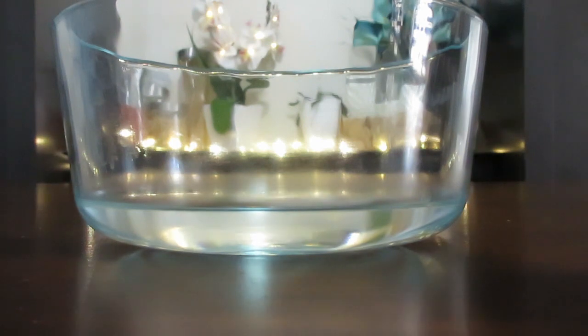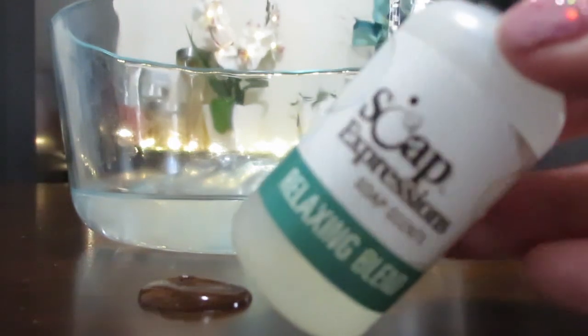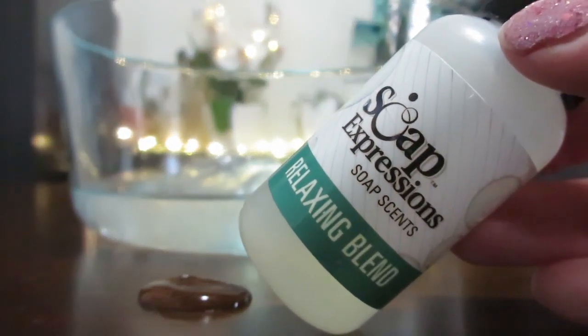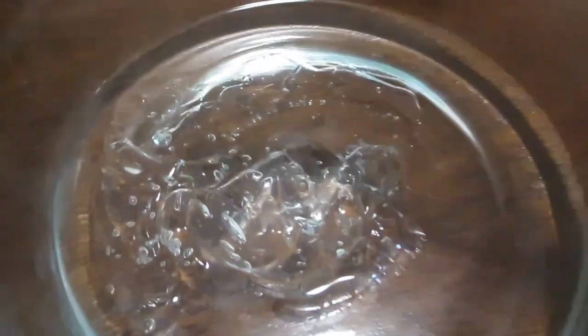If you want to make more or less, you'll just have to convert the measurements for that. We're going to splash them in there. The next thing I'm doing is adding in some of this Relaxing Blend Soap Expressions soap scent — I got this from Hobby Lobby in case anybody wants to get one just like this. I'm just going to add some drops in there. Right now it just kind of looks like this, and I'm going to go ahead and mix it around.